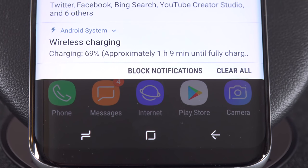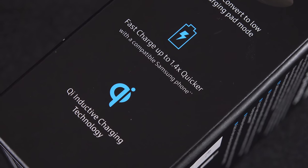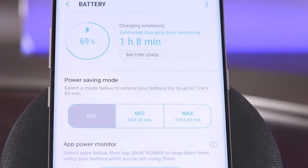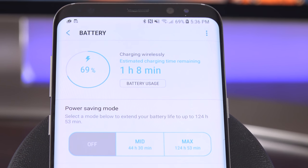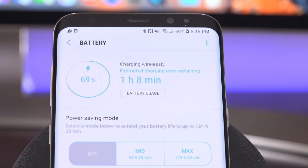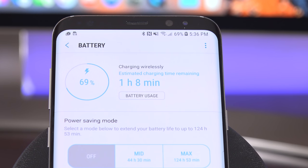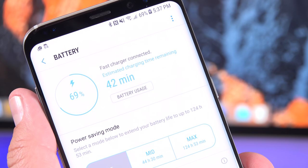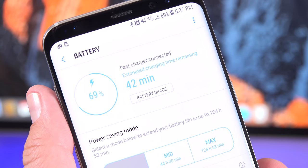Wireless charging isn't as fast as a direct connection. Even though this is 1.4 times faster than a standard USB connection, it's not as fast as the rapid charging through the USB-C connector itself. For example, at 69% on the wireless charger it estimates about an hour and eight minutes to fully charge, while the estimate for a direct USB-C connection is only 42 minutes — so that's a pretty big difference.